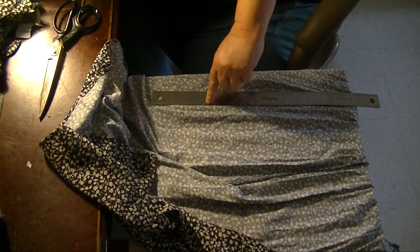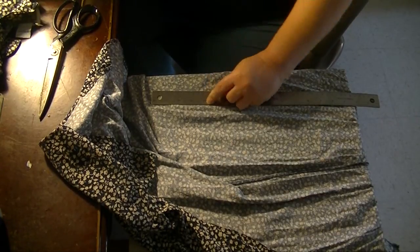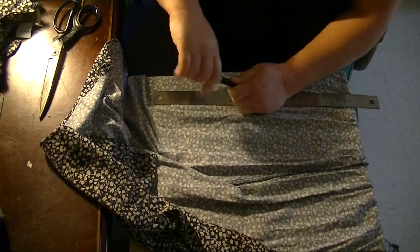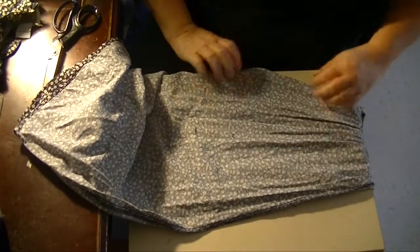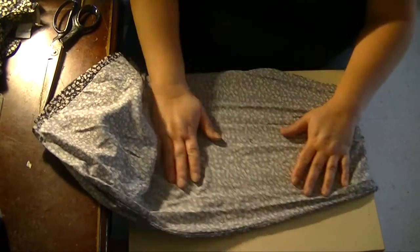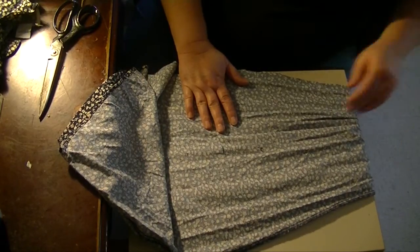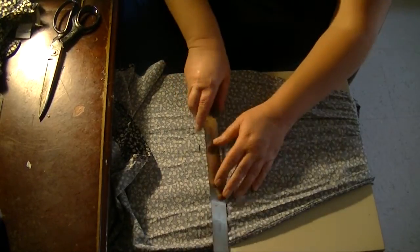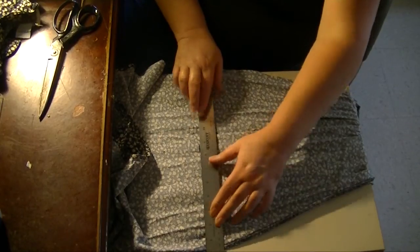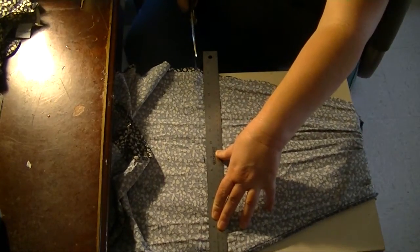14 inches. I'm going to use a marker — it's not going to matter anyway, it's not going to show up. So I'm just going to mark that 14 inches. You're going to need to be really careful with this part. Luckily, this dress has a front seam, middle seam, and a back middle seam, so it lines up pretty evenly. You just want to fold it over and make sure it's lined up even. I'm not going to mark this with the ruler; I'm just going to put the ruler just above it and cut that.